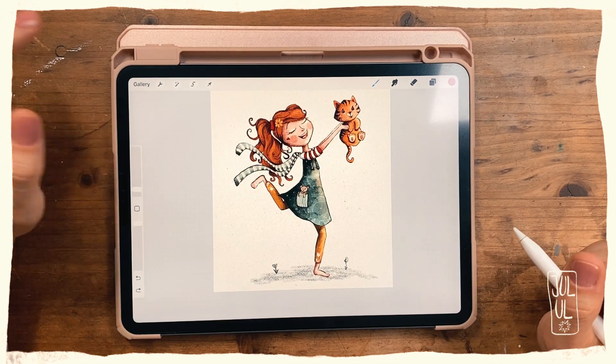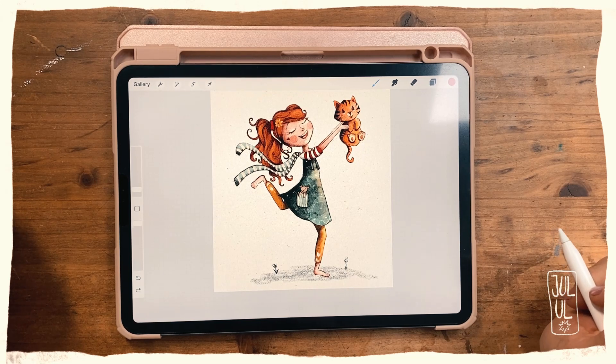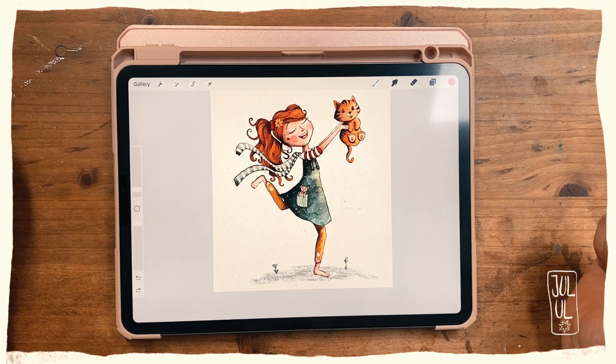Hello and welcome to this very quick tutorial. Today I wanted to share with you how I use the quick menu in Procreate. I use it quite a lot, and the main actions I've got in my quick menu are all the different kinds of brushes that I use.